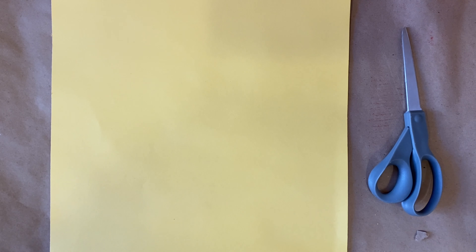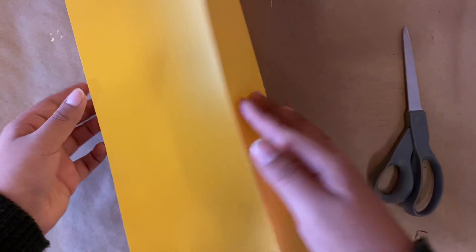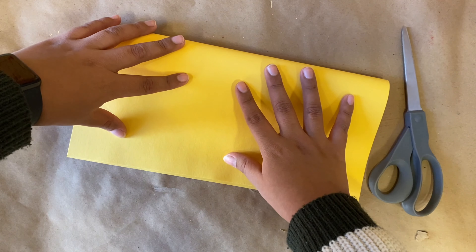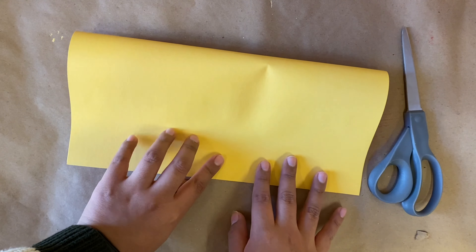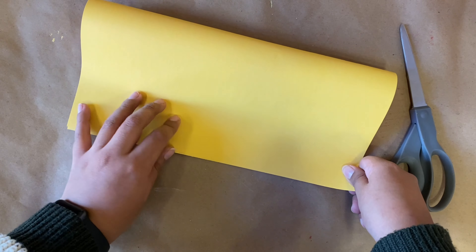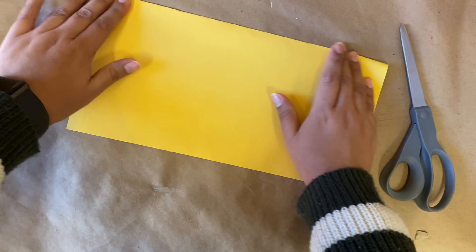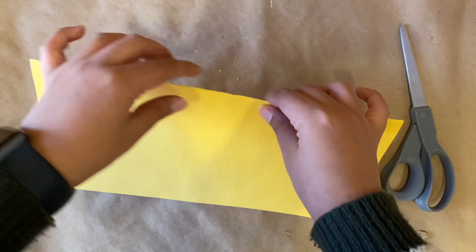To get started with this project, I'm going to want to start with my square piece of paper and my scissors. The first move I'm going to make is just a simple fold down the middle of my paper. I want to make sure these edges are lining up, so I want a very symmetrical sort of crease on my paper. I'm going to press it down with my hand and leave a nice smooth line.